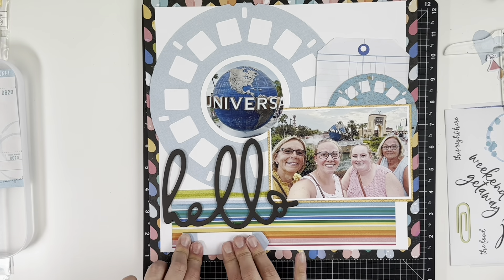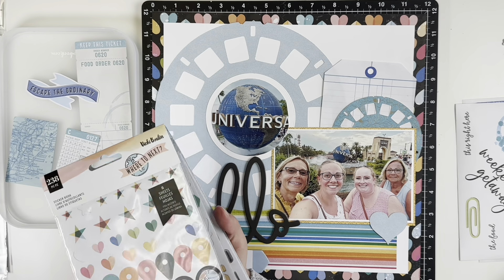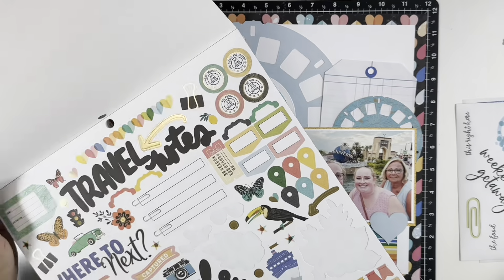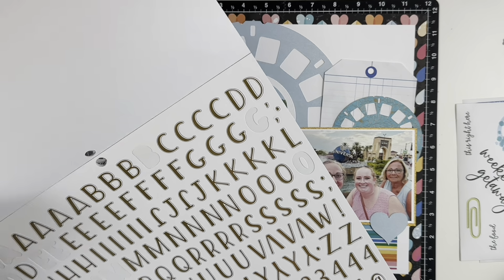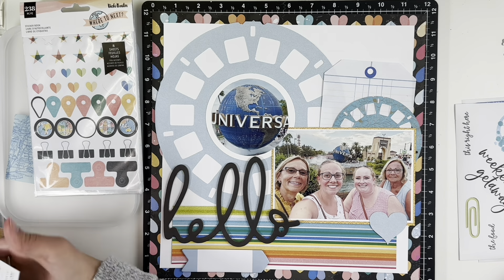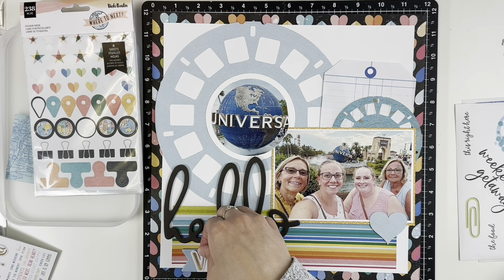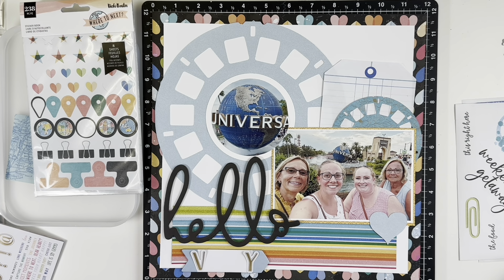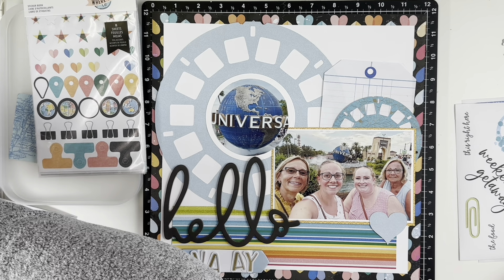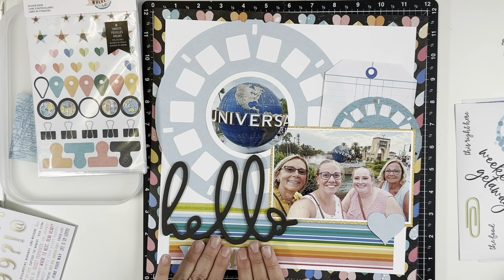When I cut out the large viewfinder, I made sure to keep the heart that was cut out of the middle to use somewhere else as an embellishment. For my title — "Hello Vacay" — I went into the Project Pad and used the alpha from it, piecing things together a bit sloppily since I didn't have much space on the arrow at the bottom. I overlapped the letters and made them crooked, then added it there.